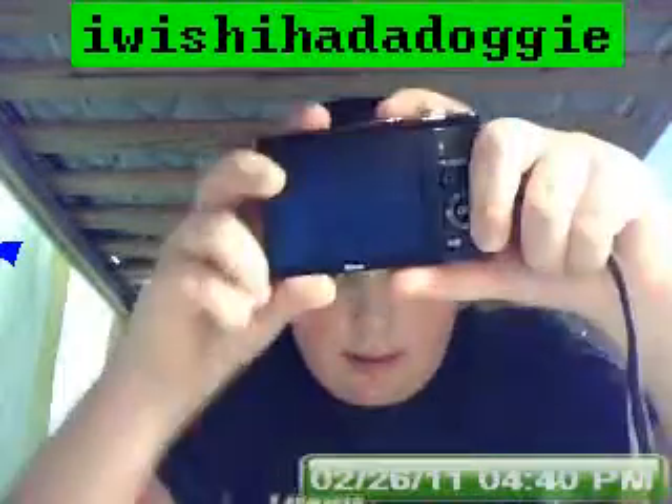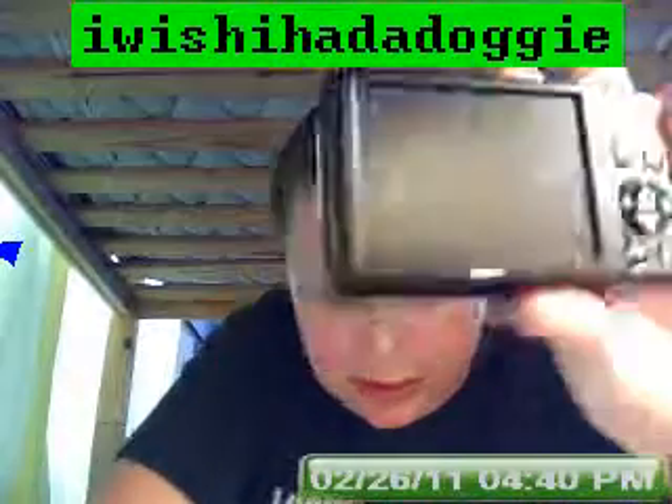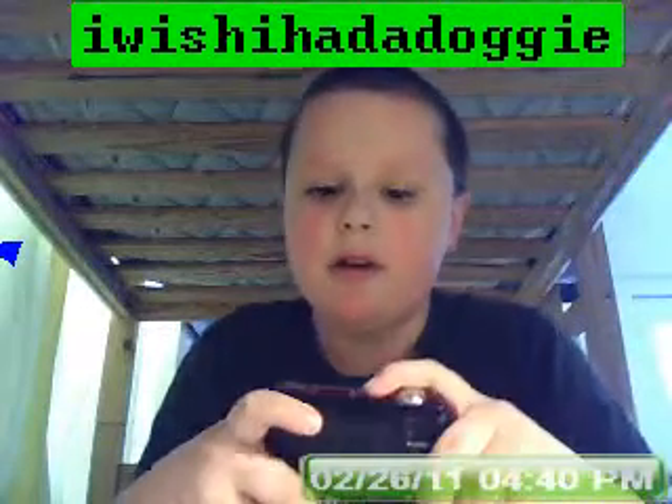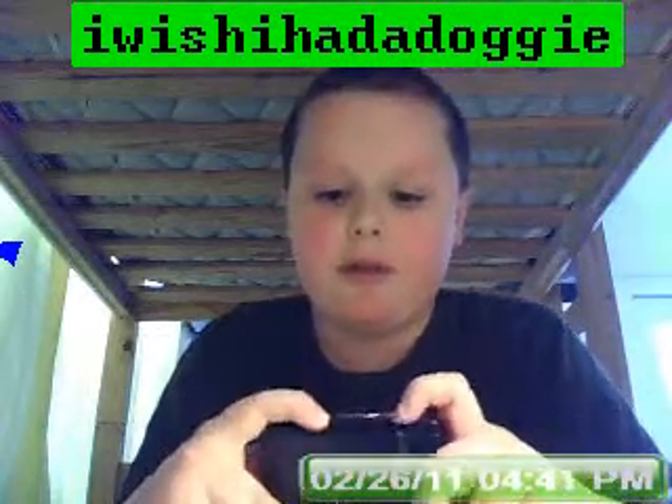It has a nice — I think it's a 3-inch screen. On the top, there's a power button — this is the Coolpix L22 on and off.